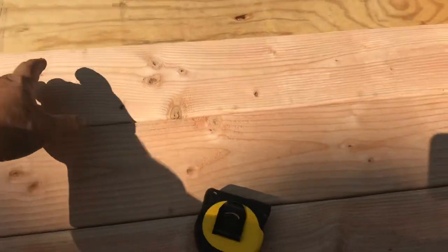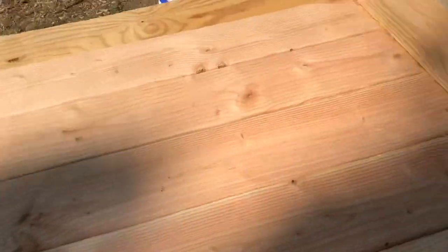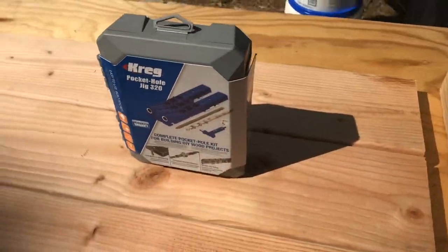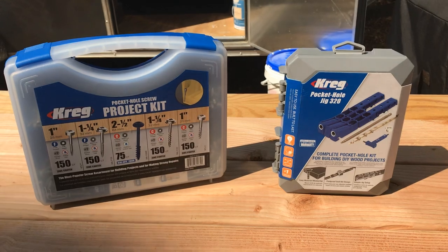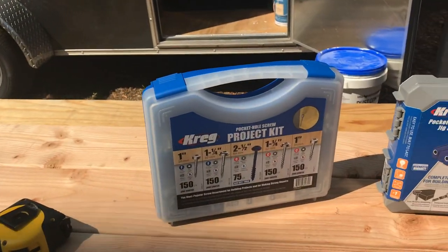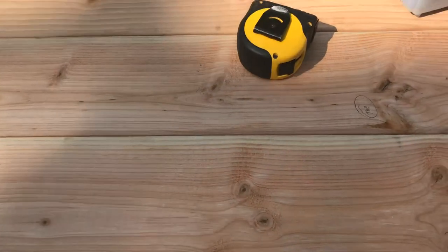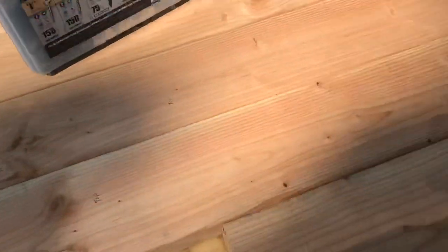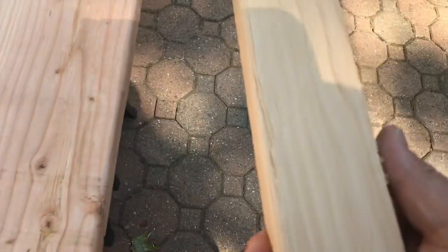We're gonna put these four boards together first. Once they're joined, you might ask yourself how — easy, we're gonna use the Kreg jig, the pocket hole jig, and we have the screws to go with it. I highly recommend the Kreg pocket hole jig; I had to reorder mine after losing it. Remember to pick out the best top pieces — make sure you don't have any warped pieces. I had a few that were warped, so you can't join them together; they're useless.